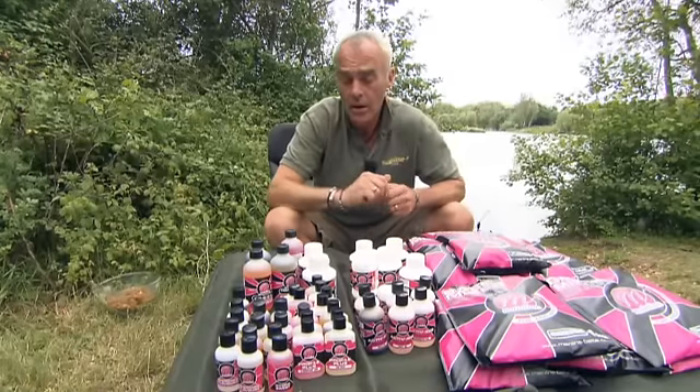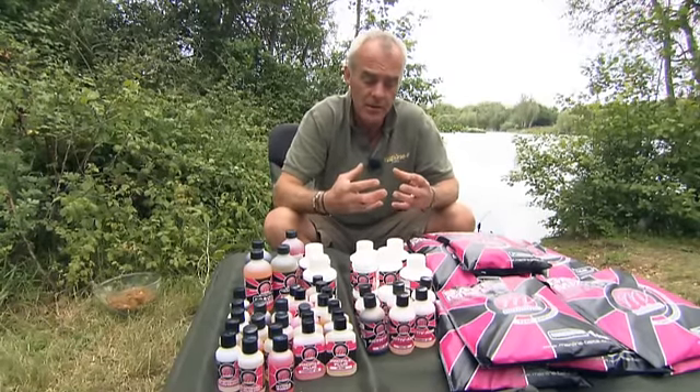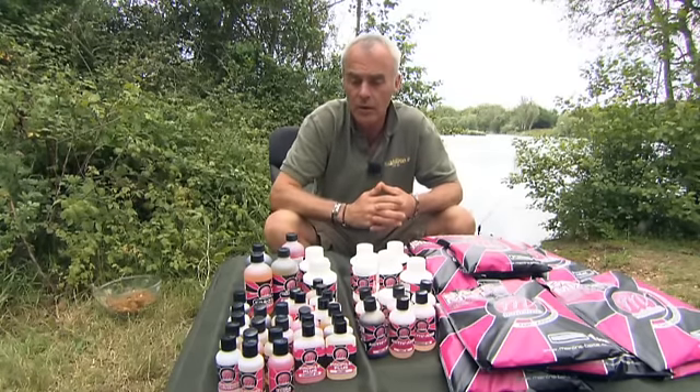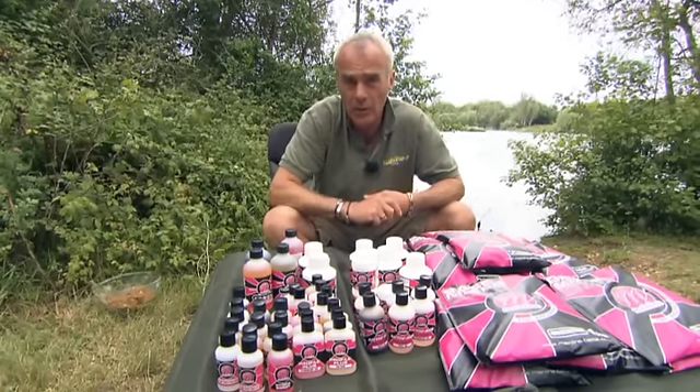Secondly, we've got the ultramarine oil which has been heat treated. What happens there is that prevents it coagulating in cold water, so you can use it as a winter additive in your bait as well. Both of those oils you should use at about 15 mils to a pound of bait.